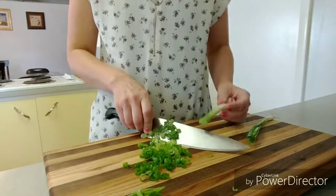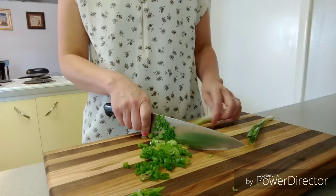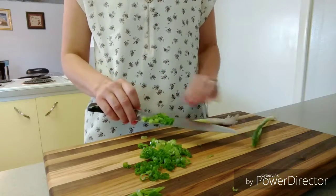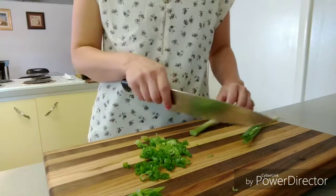Now, if you want to stop where it starts to turn light green and into white, you can. If you're using it as a garnish, that's probably what you want to do, because the green is what's pretty.